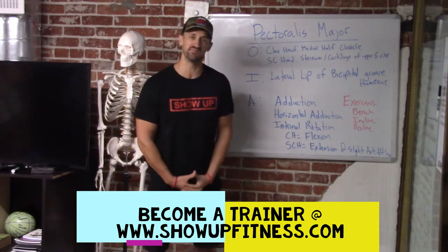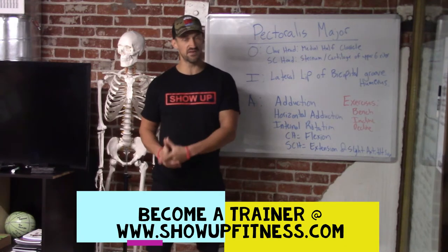Before we get into this, make sure to follow us on Instagram and YouTube. If you want to become a trainer, our next internship begins in Los Angeles August 12th, La Jolla, San Diego, September 10th.